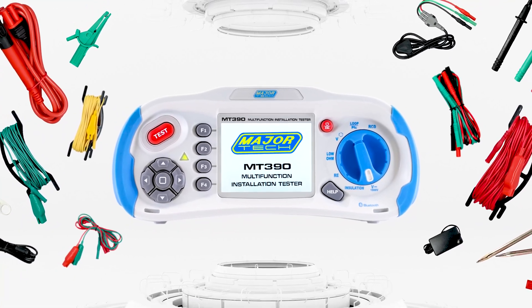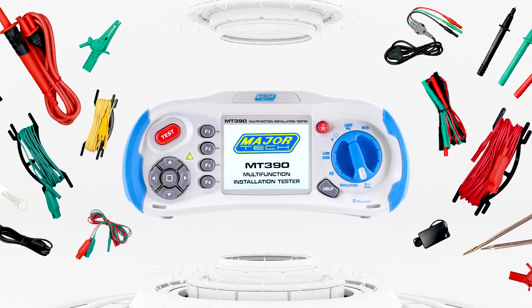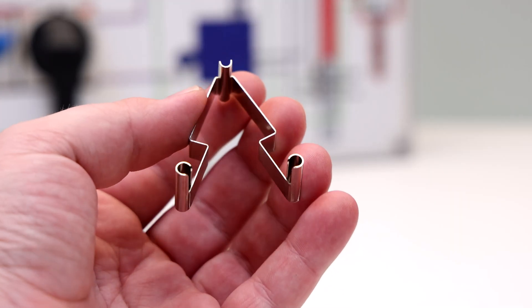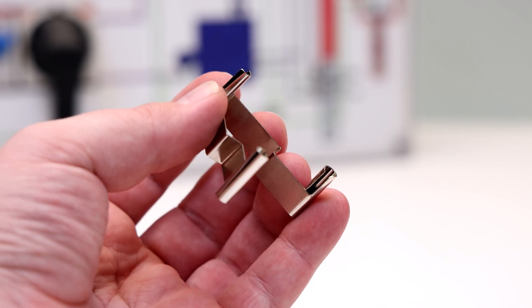Welcome to the MT390 Loop and PFC testing tutorial. Before conducting the test, ensure you zero the test leads or mains cord using the zero adapter.